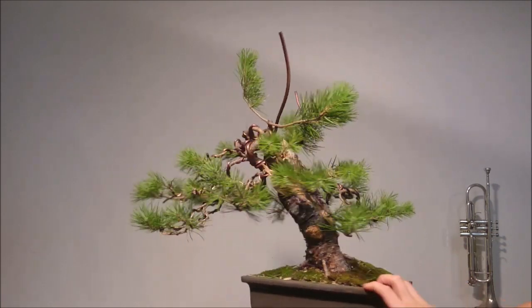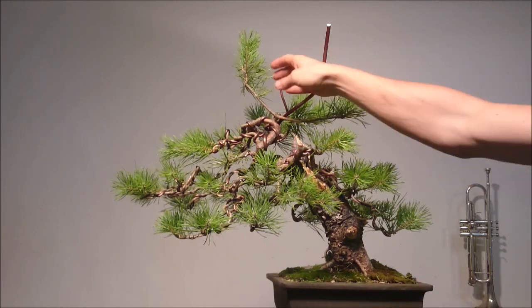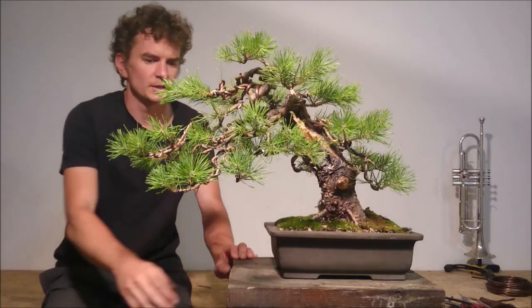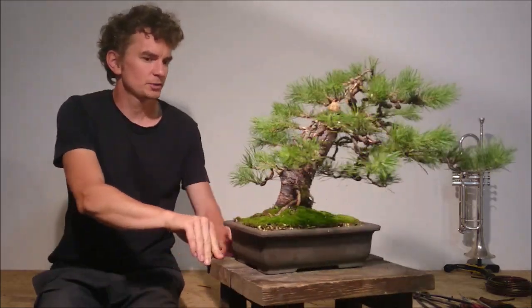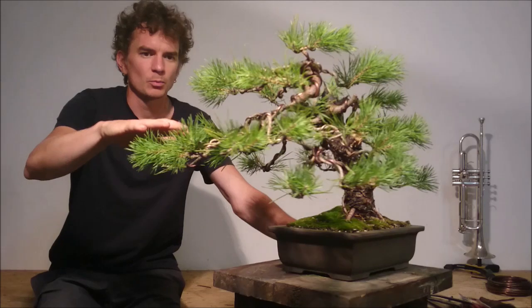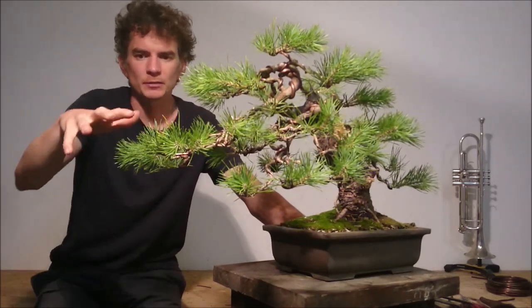The work is almost done — just the apex left. I'm going to wire up a few of these branches and put them into the right positions. The work is done. I laid down the main branches and in the next step I lay down the secondary branches and put them into the horizontal position to make them really efficient.